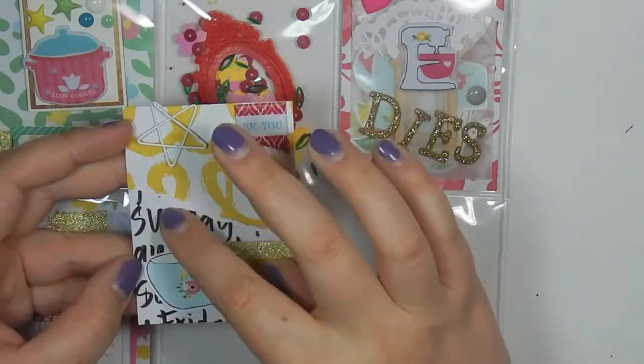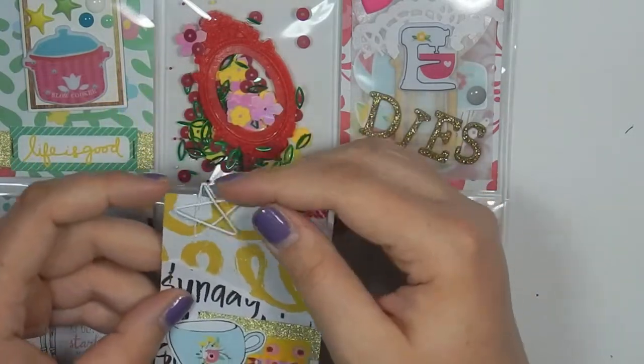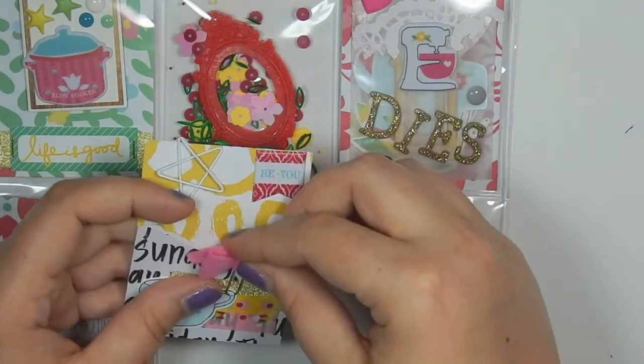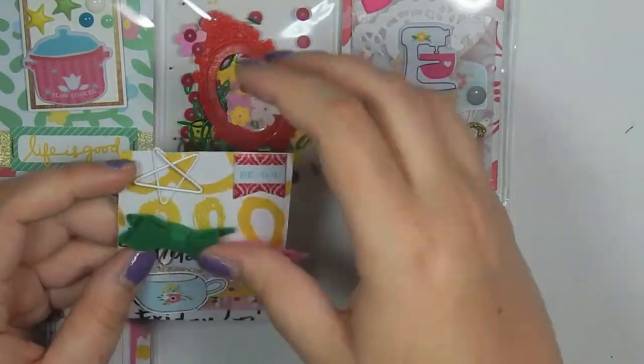The next card looks like this. I just ripped some paper — this paper is also not from the kit — and then I put a little die cut, some washi, 'be you,' and this star paper clip she can take out and use. I'm also going to include the little bow paper clips that came with this collection — she can put those in her planner.